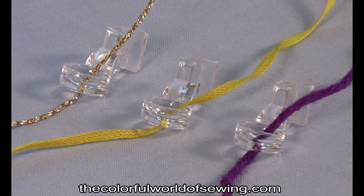Select the size foot that most closely matches the size of your cording or yarn. You want the cord to flow through freely, but you also want to use the smallest size possible to keep the cord from jumping around in the hole as you change directions when you sew.